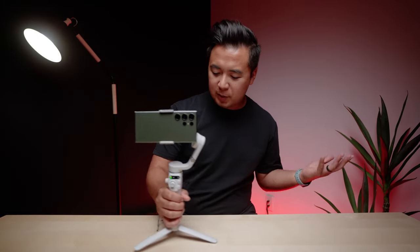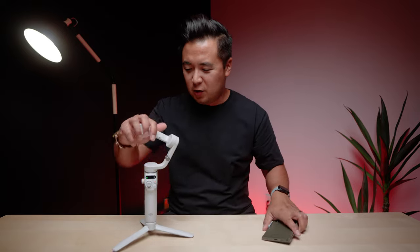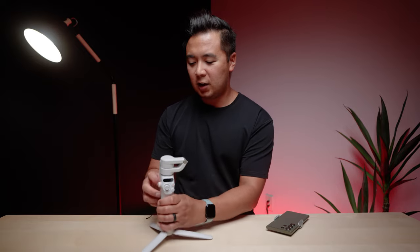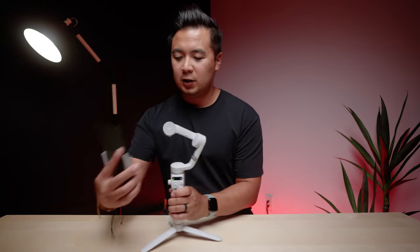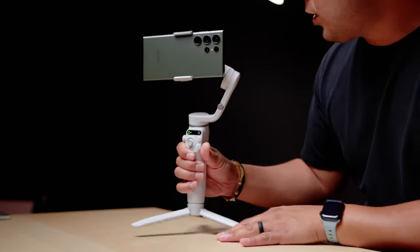To charge the gimbal, just plug in a USB-C cable. One thing I like is the gimbal turns on and off by itself — take off the phone and fold it and it automatically turns off. To turn it on again just unfold it, which is called quick launch, and then attach your smartphone.